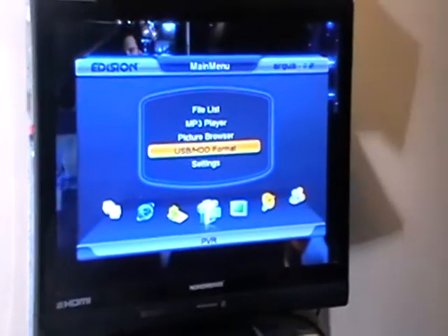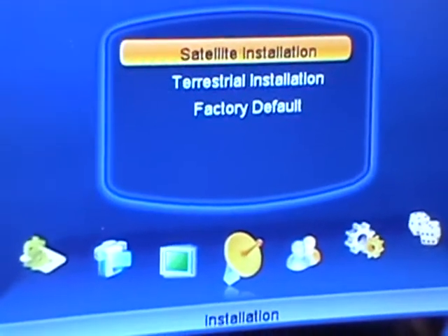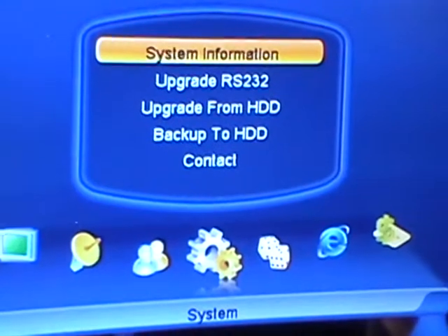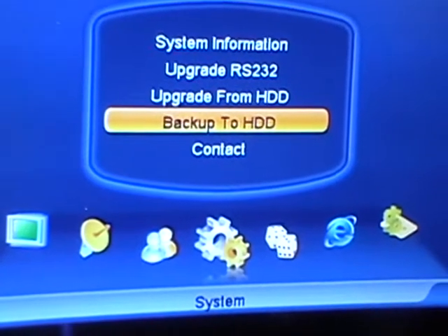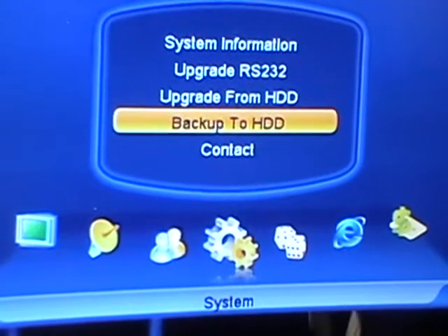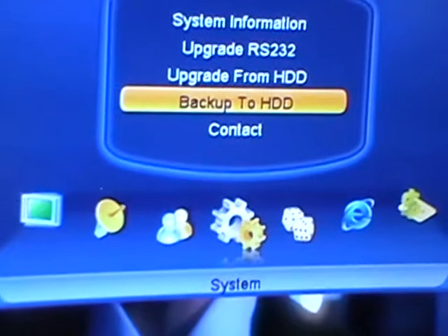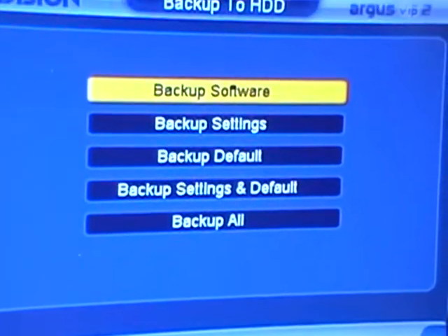The next thing is we want to actually save the information on the USB. We come across to the system menu, and the option here is 'Back Up the HDD.' There's also another option we'll cover later, which is 'Upgrade from HDD,' used when a blank box needs to be programmed from scratch. So just come along here, select 'Back Up the HDD,' and press OK. We have different options here.